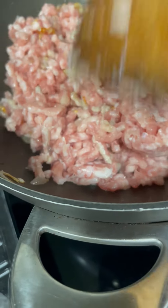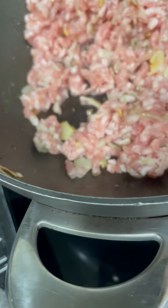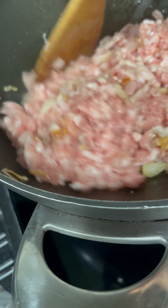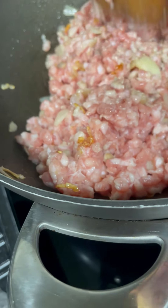You do the same with beef mince if you're making spaghetti bolognese. So now I'm going to brown it until it's fully cooked through, and then I'm going to add my tomato sauce.